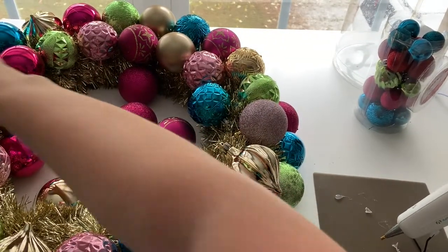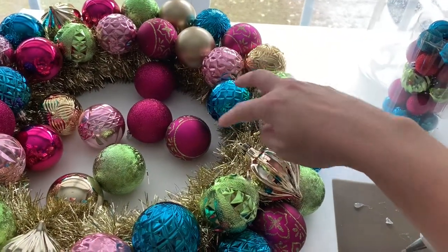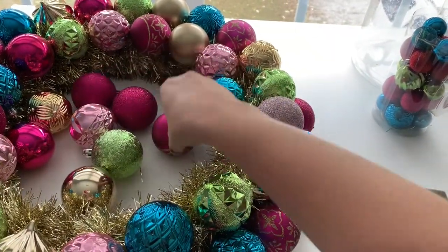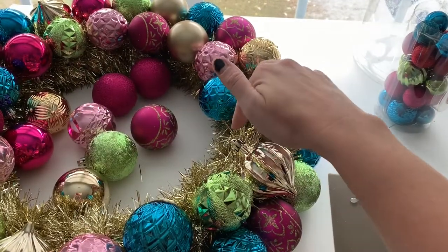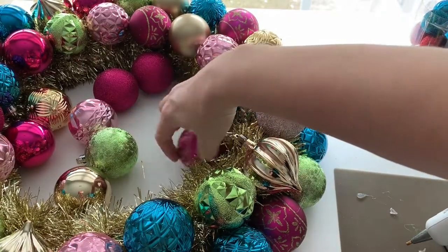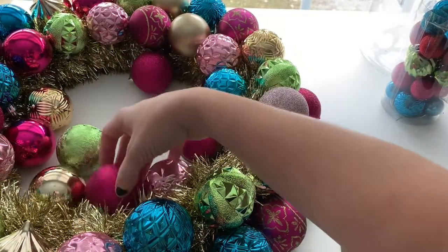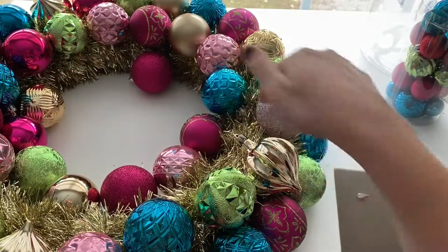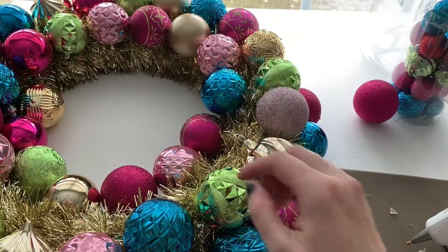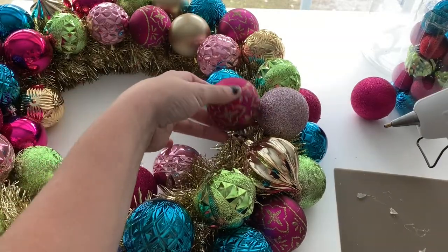We're nearing the end — we've done the outer row, the middle row, and started on the inside portion before we fill in the tiny baubles. We're going to lay out the pattern so we know what comes next. We don't want too many of the same color right beside each other. We have far more bright pinks than anything else, so we're going to try to spread those with another color in between each of them — broken up with light pink, gold, and green.